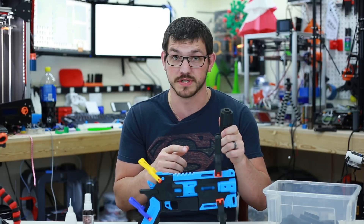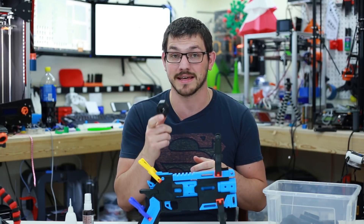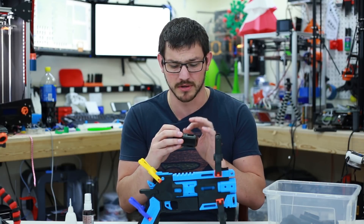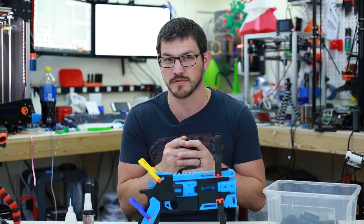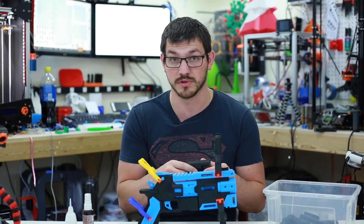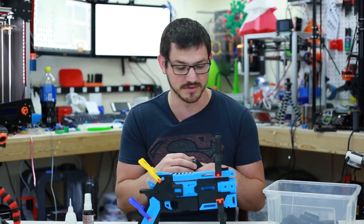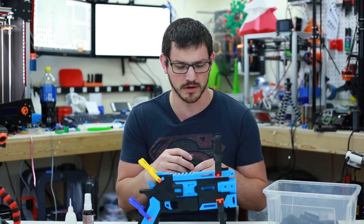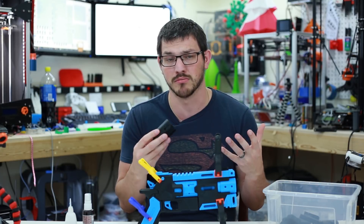All the black parts were printed on the Anycubic i3 Mega with the stock black filament that came with that printer — they all came out absolutely gorgeous. There are a few start and stop layer changes I probably need to fix a little more on my slicer profile, but it's pretty good beyond that. All the blue parts were printed in Shun Blue PLA on the Creality CR10, done in about two prints, with some orientation adjustments to make sure all the layer lines were going the same way.